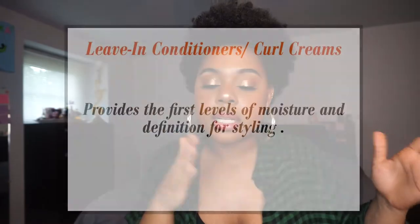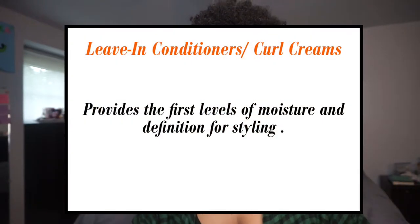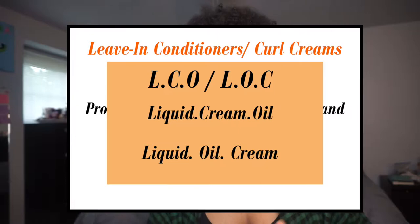I grouped leave-ins and curl creams together. Leave-in conditioners and curl creams provide the first levels of moisture and definition for styling. Before I go into those, we have the LCO and the LOC method — two methods you've probably come across if you've researched natural hair. LCO is liquid, cream, oil; LOC is liquid, oil, cream. Those methods are meant to seal moisture into the hair. Whichever one works for your hair is something you'll have to figure out for yourself.